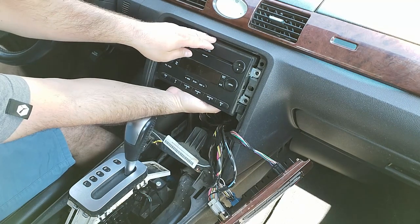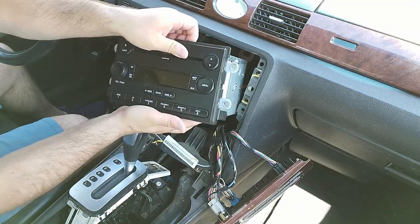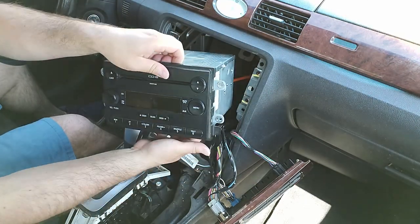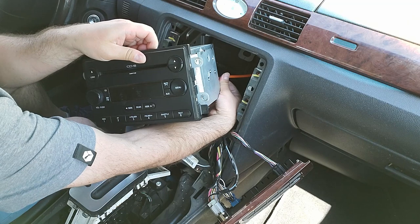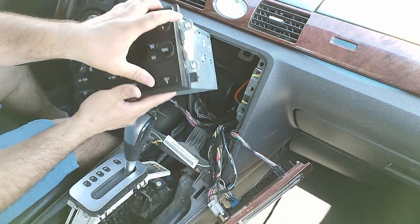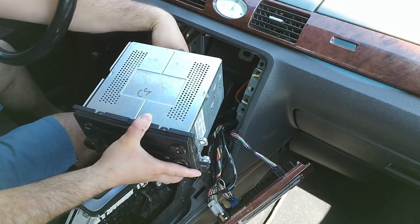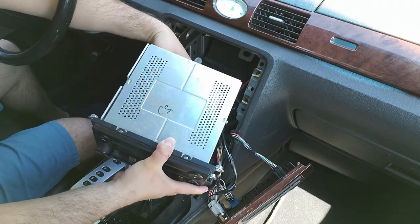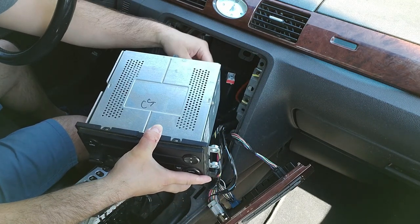Grab the unit from the bottom — it's a little bit heavier — and move it straight back. Then we're going to disconnect the back wires. The orange one is your antenna; pull that straight back out. This one has three connectors, so push on the tab and remove each one.